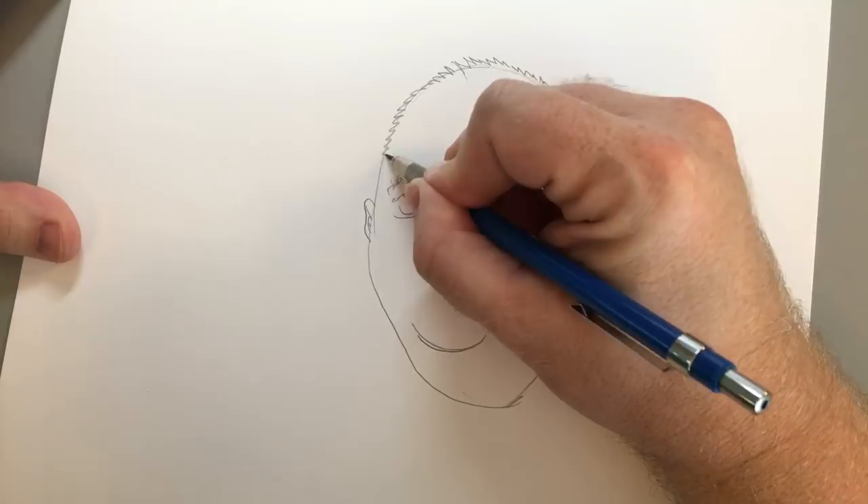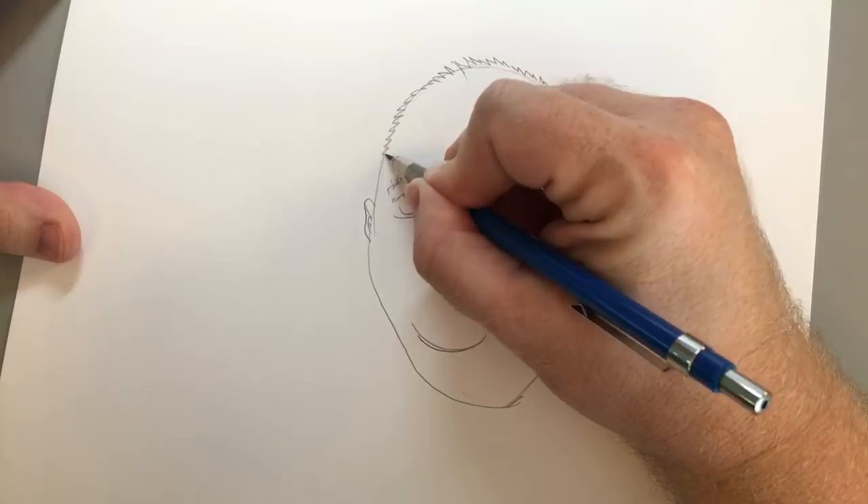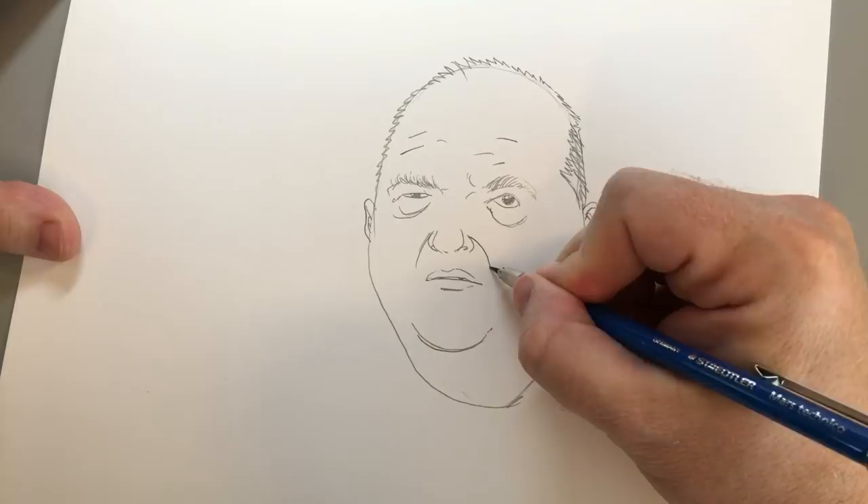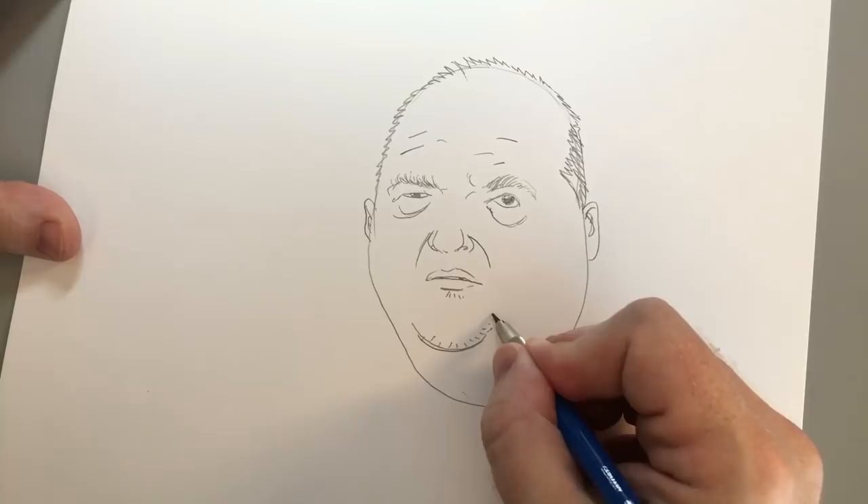Now just random lines on his forehead, like this. I would go ahead and give him these right here. And a little dirt all over his face — he's beardy sometimes.